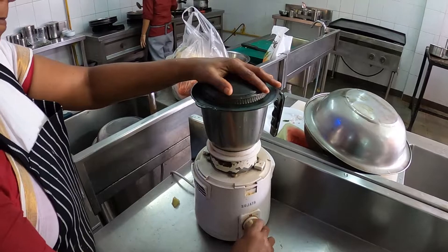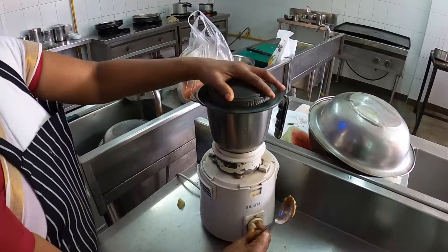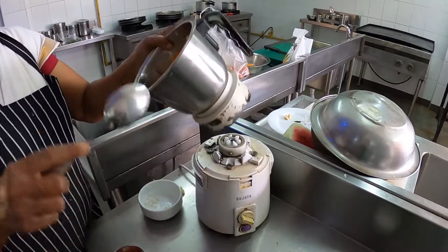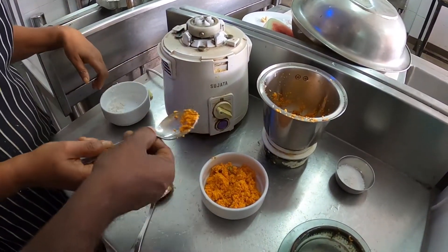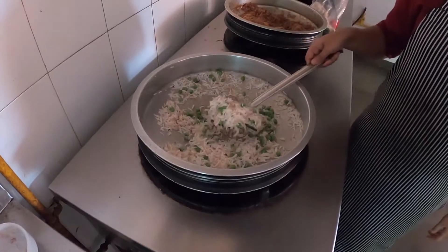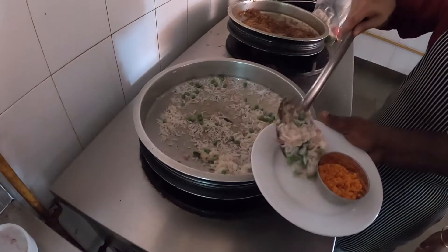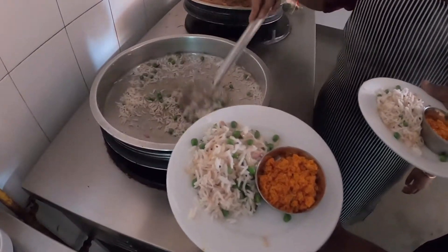Without the honey. Black pepper. A little bit of ginger. This is done. Thank you.